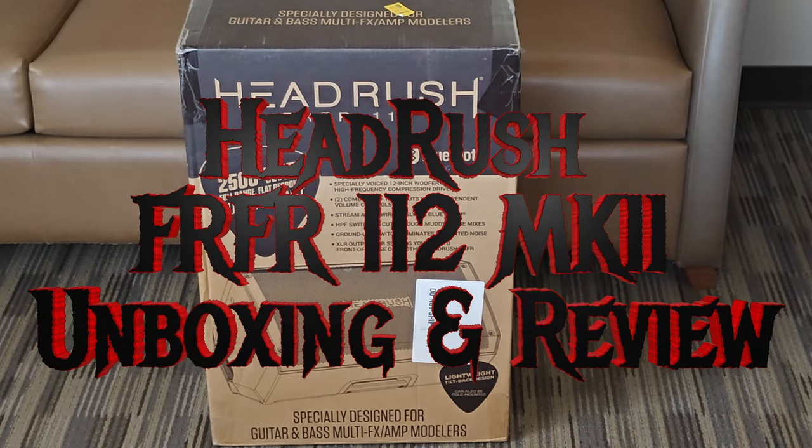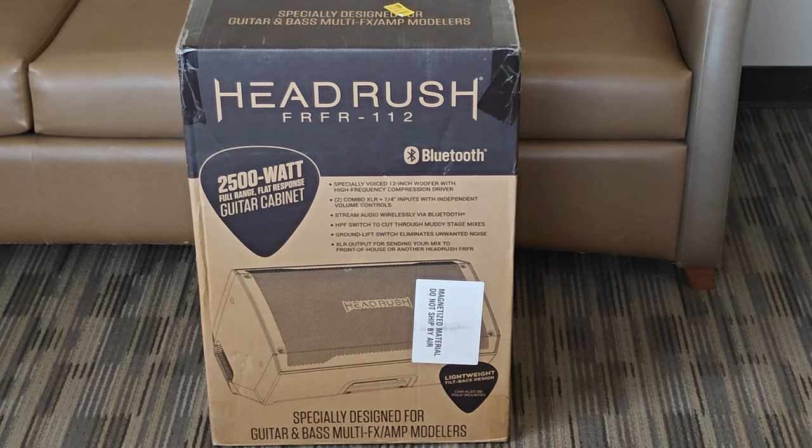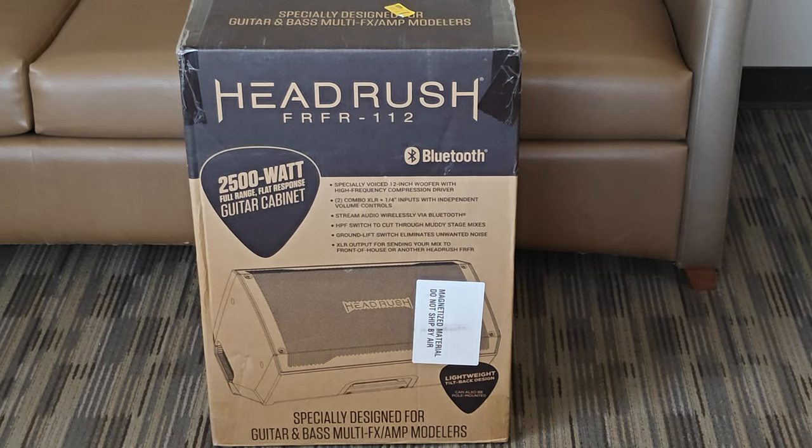Alright, here it is people — the Headrush MK2, 25,000 watt full range flat response guitar cabinet, Generation 2. The unboxing.